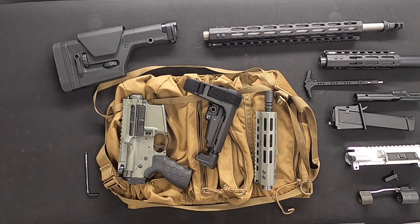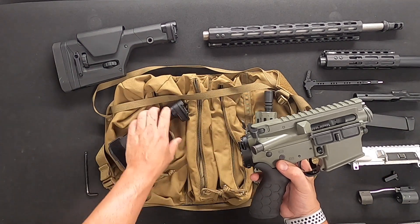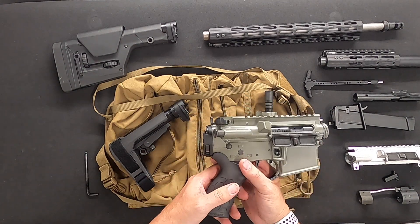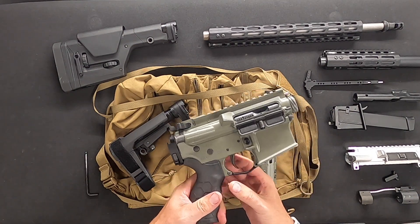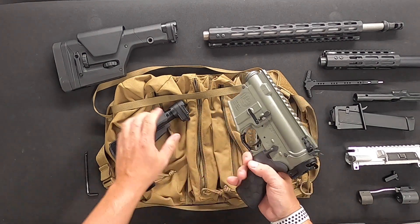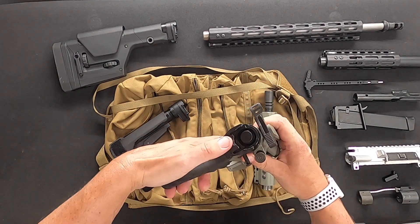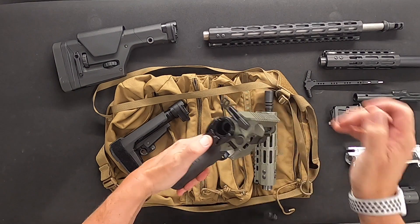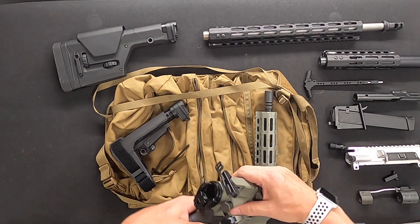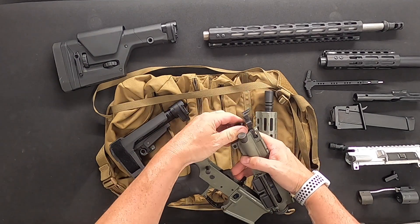We'll demonstrate the ability to use this system with a pistol carbine. For this demo I'm going to use the 9 millimeter, but we will be able to use a 10 millimeter, 45, and multiple other calibers as we develop them. First off, we'll remove the stock adapter plug, drop it on the floor.